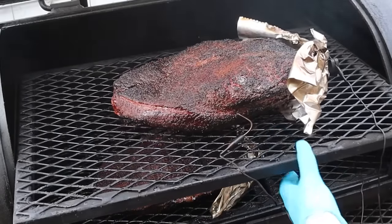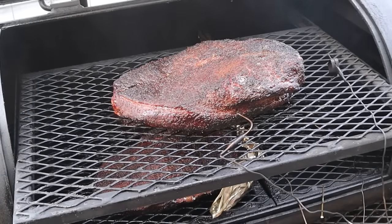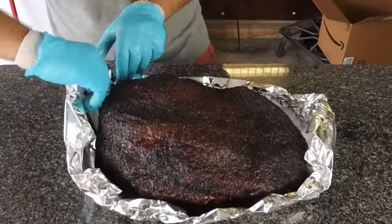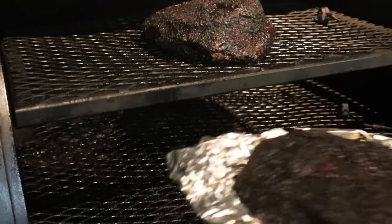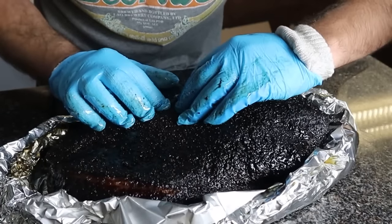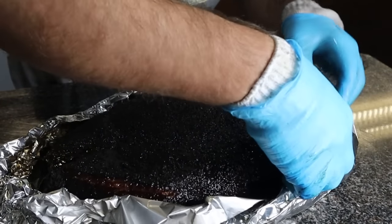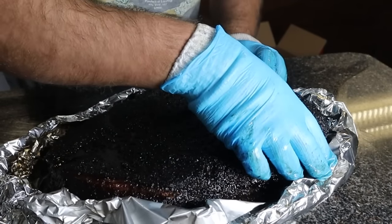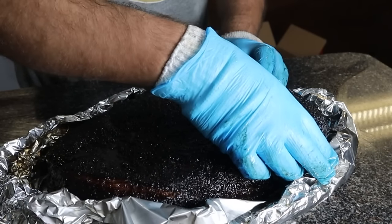Moving on to the foil boat method, this method was popularized by Chud's BBQ, which is another great channel you guys should check out. The brisket is smoked a few hours until the bark is dark and set, and then it's placed in a foil boat until it's done. Done means the fat is rendered yellow to caramel in color, and it feels tender when you pick it up. The theory behind this method is the foil retains moisture leaking out of the brisket and helps protect it from drying out while exposing the top to help with fat rendering, color, and smoke flavor.